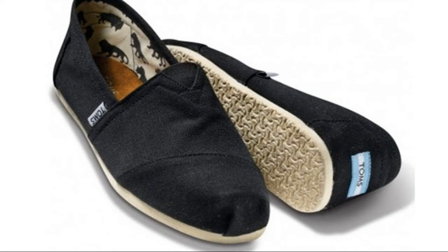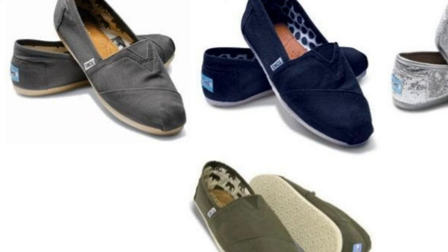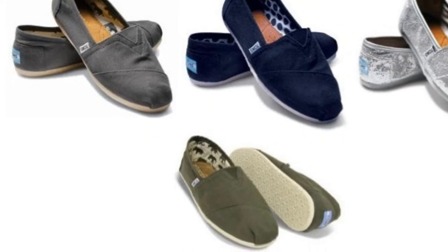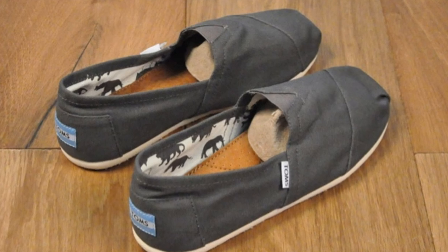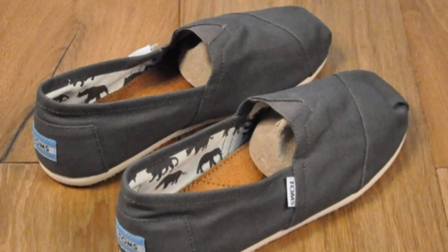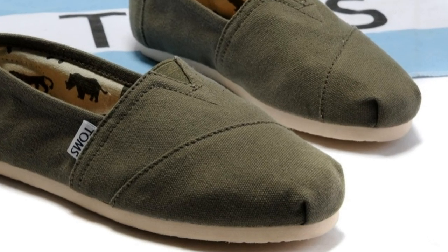If you are thinking about buying TOMS, I would recommend buying on Amazon — it's cheaper than in-store or online. It also has free shipping and I received my shoes in two business days after I placed the order. For more information, please click the link below to Amazon. Thank you.